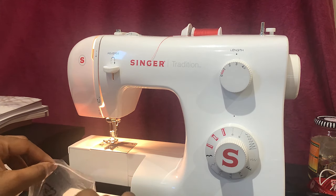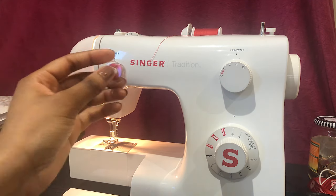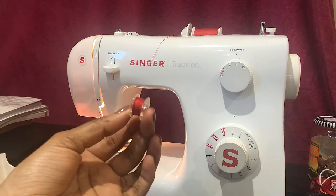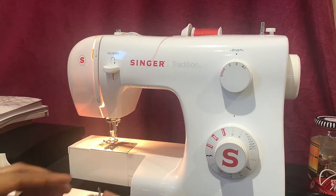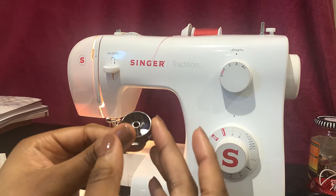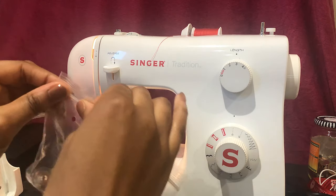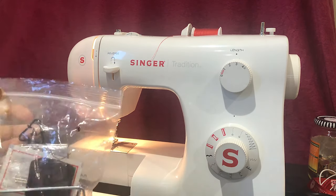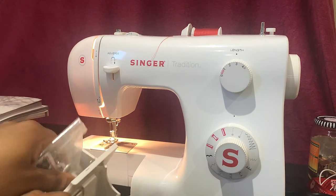The spool holds the upper thread and the bobbin holds the lower thread. This is a front-load bobbin machine as opposed to a drop-in. I'm used to working with front-loading machines and some find drop-in versions easier, but it's really down to personal choice. Most sewing machines have directions printed on them to show how to thread the machine.